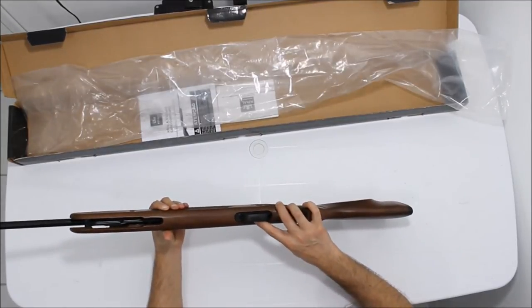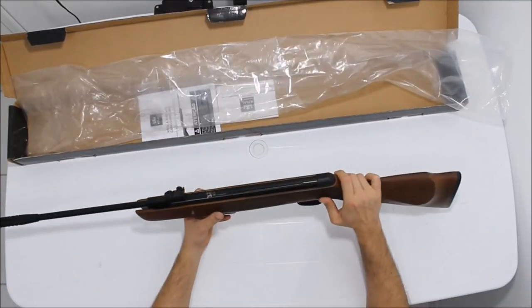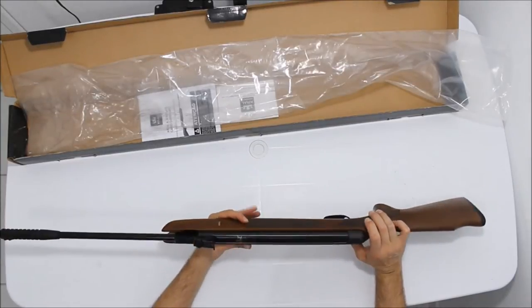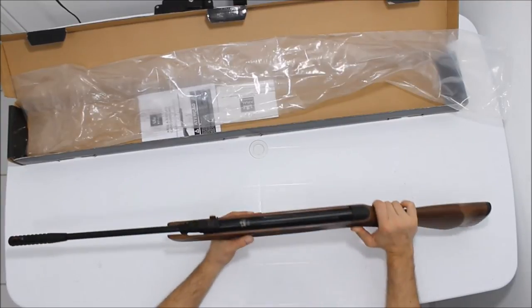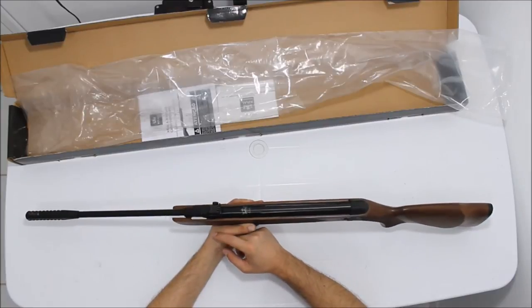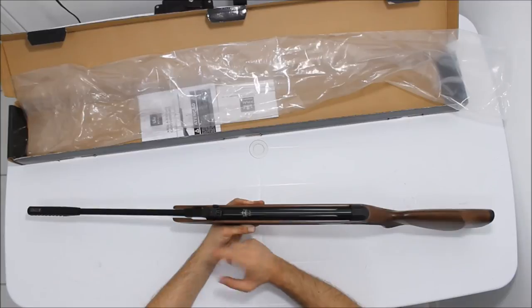O gatilho não tem ajuste, não tem como você ajustar ele. A oxidação é de boa qualidade, uma oxidação que não tem marcas de ferrugem ou nada, então é bacana. Esse modelo já vem com a alça de mira regulável micrometricamente, com ajuste de altura vertical e lateral.